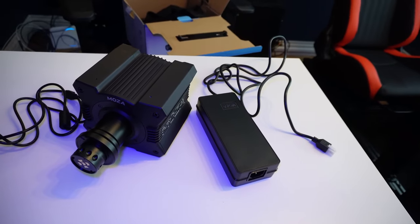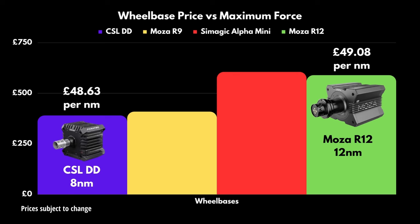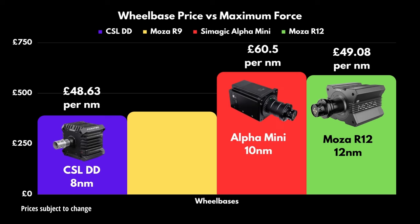In the UK, the 12Nm R12 will cost a touch under 600 quid. For context, an 8Nm ESCSLDD works out to around 400 quid now, and a 10Nm Simmagic Alpha Mini is 600 quid, so it does beat the Alpha Mini on pure power per pound spent.